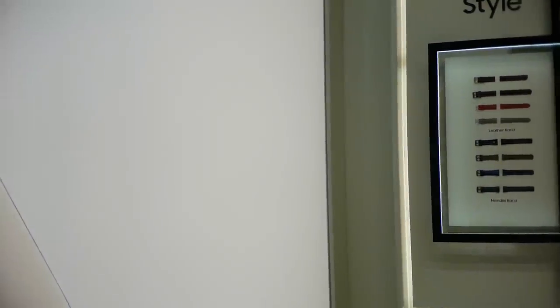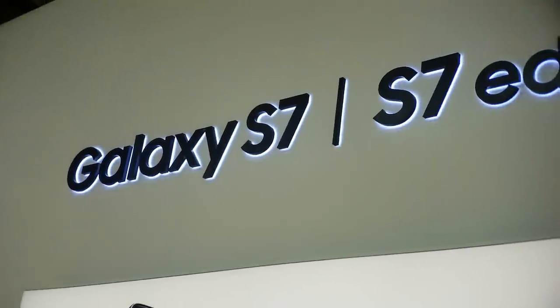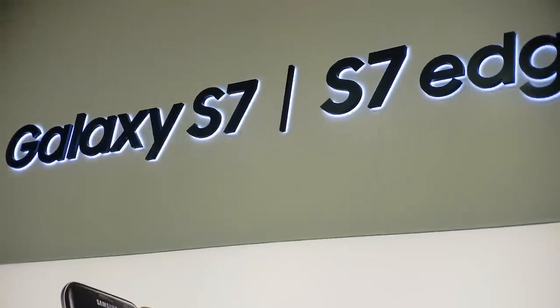Hey everybody, I'm back once again. I'm now trying the telephoto lens at 4K on the Samsung Galaxy S7 and Samsung Galaxy S7 Edge, and you can probably see that it's zooming in quite a bit.